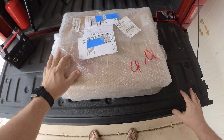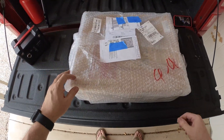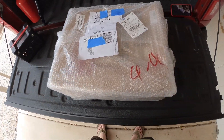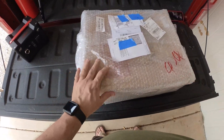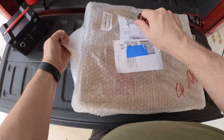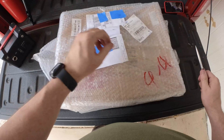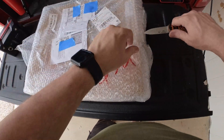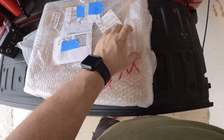Hello, everybody. Welcome to another video. Today what I have for you is we're unboxing another set of solar panels that were sent to me to take a look at. I was going to buy another set of solar panels recently and had already decided I was going to anyway, so this worked out perfect.